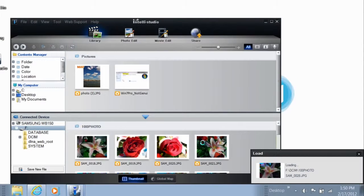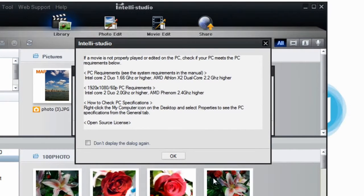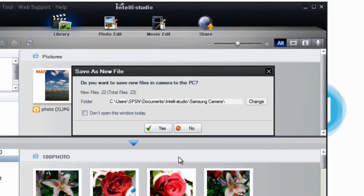IntelliStudio will automatically start. Read the IntelliStudio prompt and click OK. Respond to your file saving options by clicking Yes to save all new files to your PC, or choose not to by clicking No, depending on your preference.